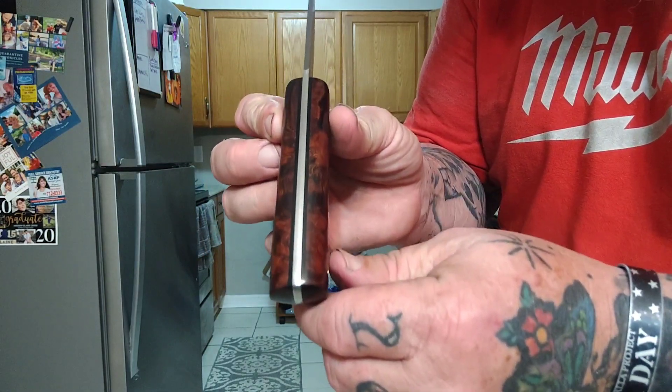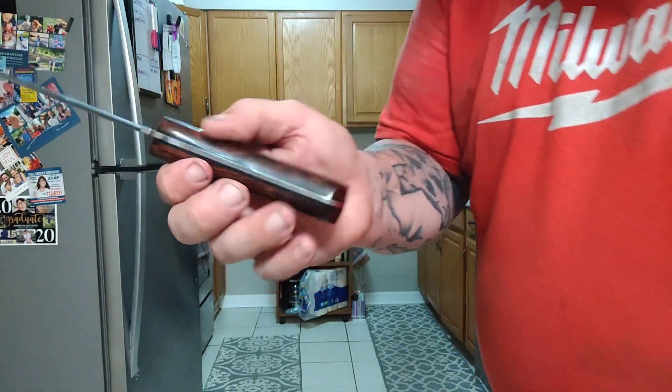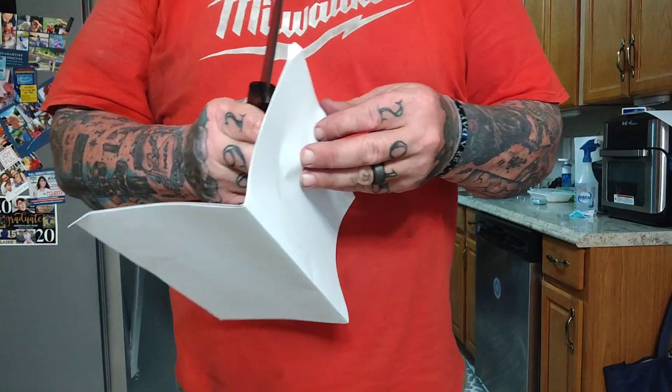Blade length is 4.312 inches or 110 millimeters. Blade thickness 0.125 or 3 millimeters. Blade steel: O1 — freaking love it. Ironwood handles, like I said, black liners. Country of origin: USA.